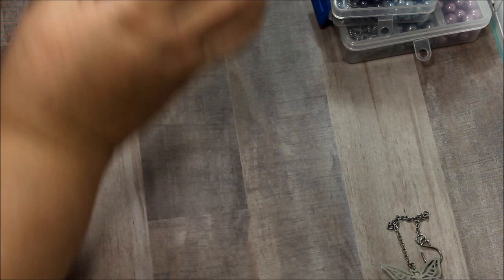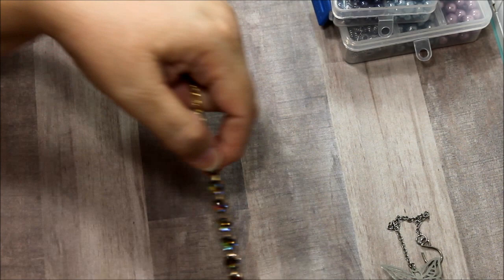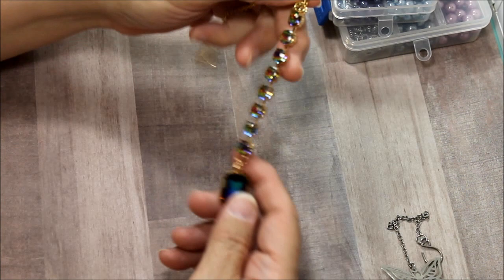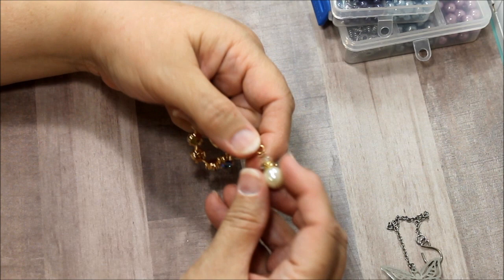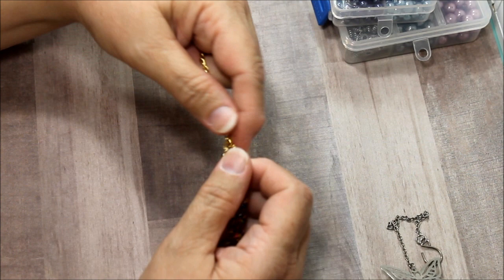I also use some pearls from BB Crafts — I'm just opening it so you can see. This is the charm that I made to put in my rearview mirror. These I had in my stash. I put together a glass bead, then a rondelle with AB crystals, then this pearl from BB Crafts, and a little charm that said 'made with love.'